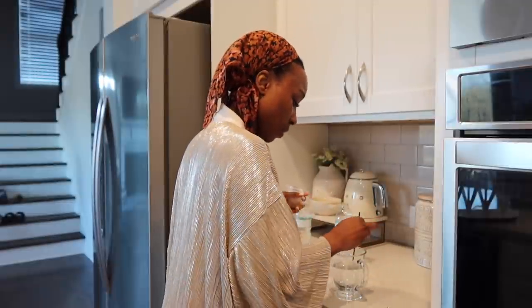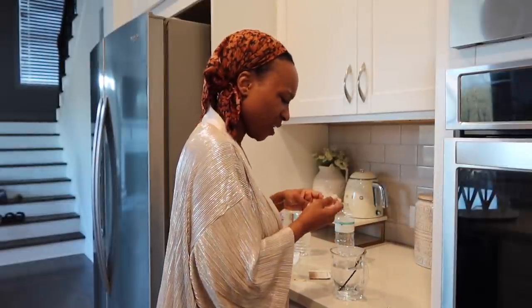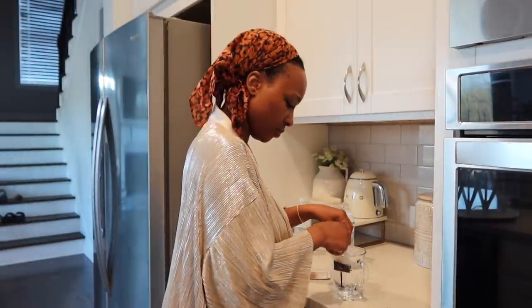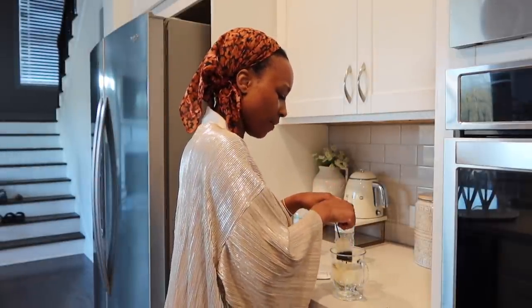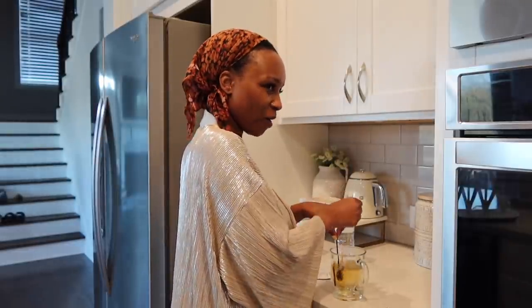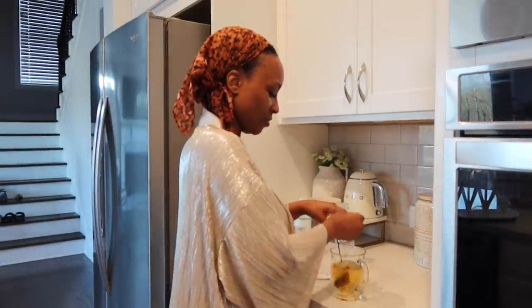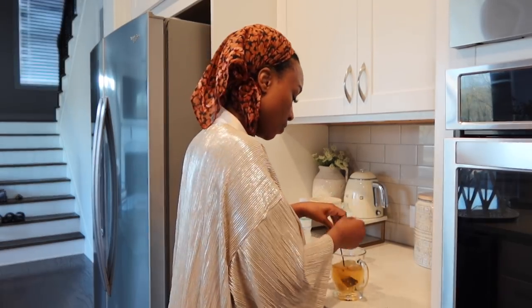Y'all, I haven't drunk coffee in so long. I don't even know how my body would react. I'm thinking about popping some iced coffee in my refrigerator. What is the difference between the caffeine in coffee and the caffeine in tea? To me, the caffeine in tea feels calming, and the caffeine in coffee feels like crack. Am I wrong?